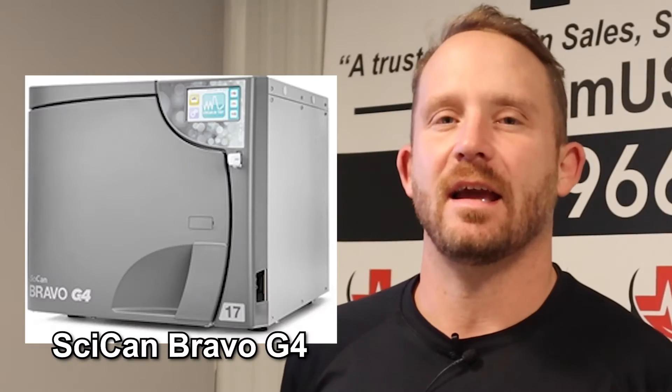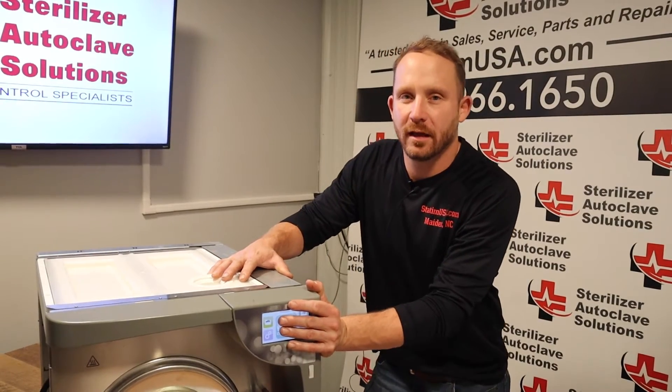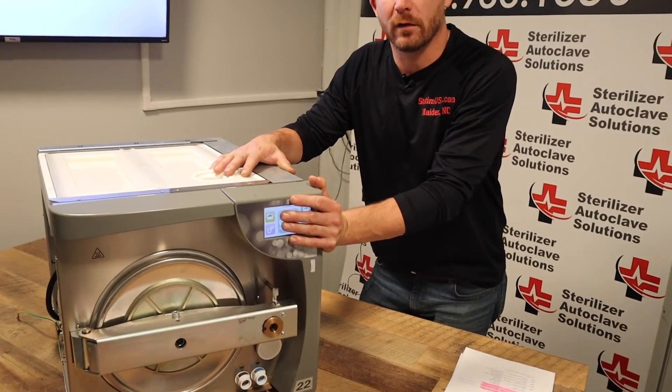Hey there, Andrew here with Sterilizer Autoclave Solutions. Right now, we're going to go through the error codes on the SICAN Bravo G4. And with us, we have our test dummy, the SICAN Bravo G4.